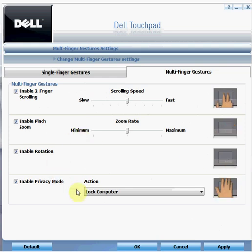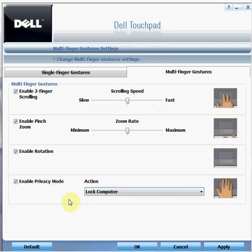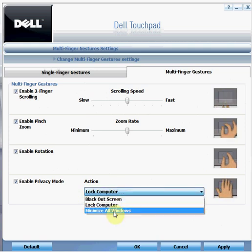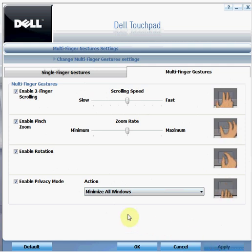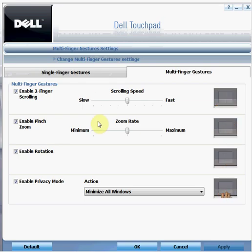Enable privacy mode is something very exciting added to the Dell touchpad settings. It has three options: you can black out the screen, lock your computer, or minimize all windows. All you have to do is enable this option and then cover your touchpad with your palm — once covered, it will activate whichever option you have enabled. For example, with 'minimize all windows' selected and applied, placing my hand over the touchpad minimized the window.